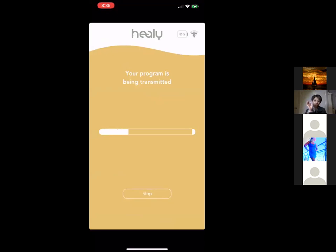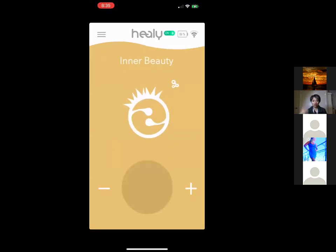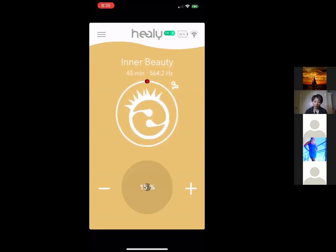After the app is installed you don't need Wi-Fi or data — you don't need to be connected to the internet to use your Healy. The Healy connects to your cell phone via Bluetooth, so you could be in airplane mode. After you download the program you can even turn off Bluetooth if you want, though you need Bluetooth to control it.